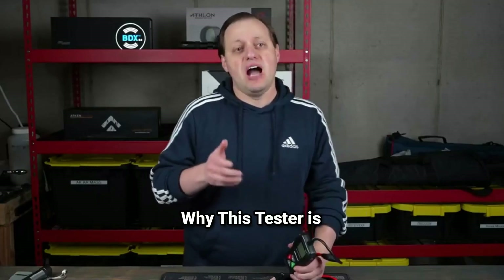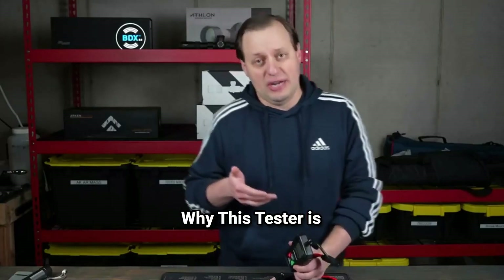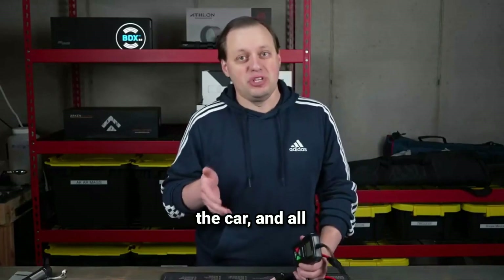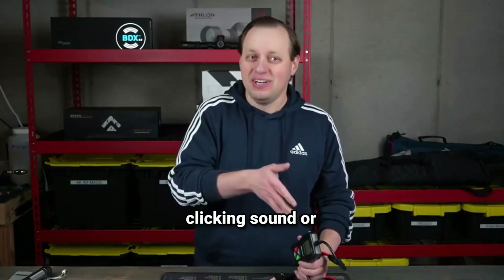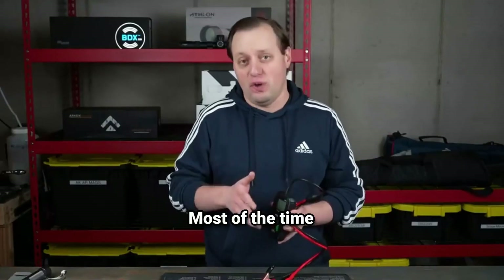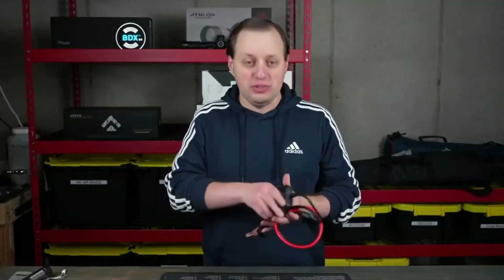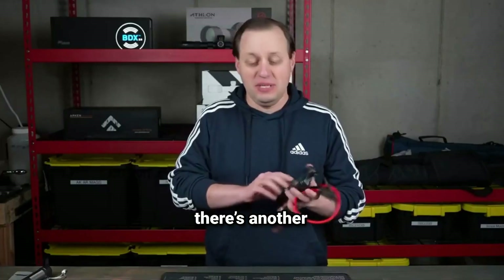The problem and why this tester is useful. We've all been there, trying to start the car and all you get is a clicking sound or silence. Most of the time, it's a battery issue. But how do you know if the battery needs a charge, replacement, or if there's another problem entirely?